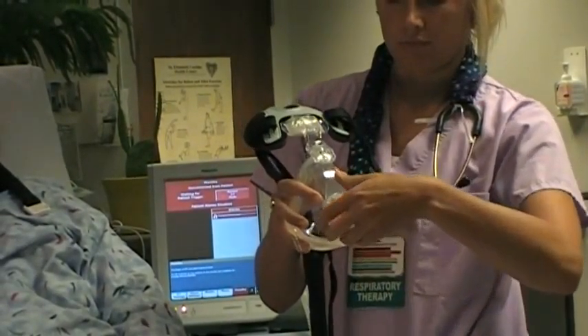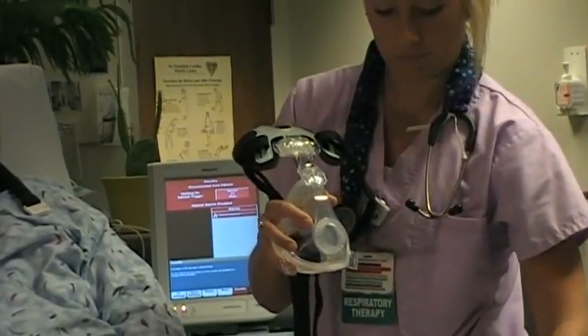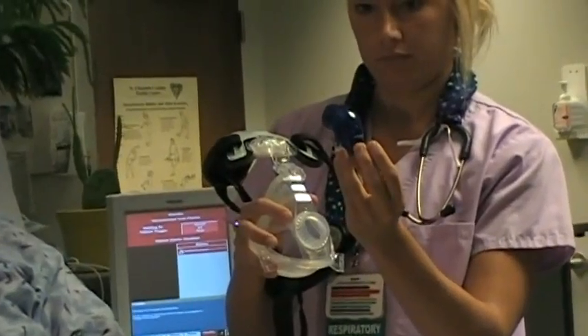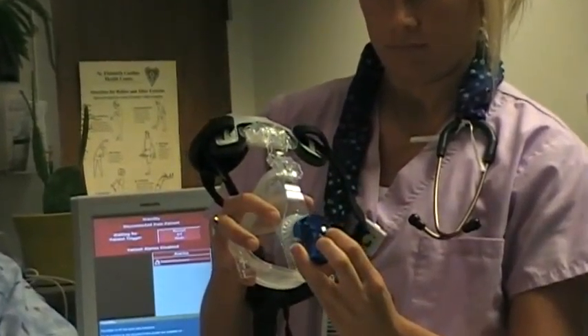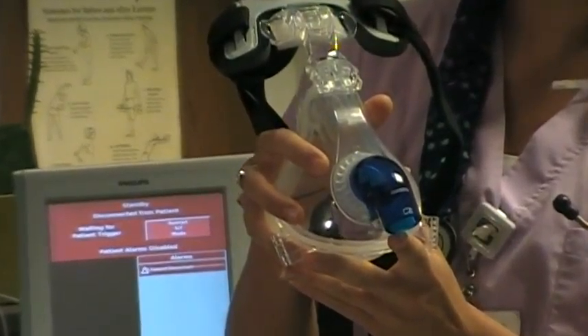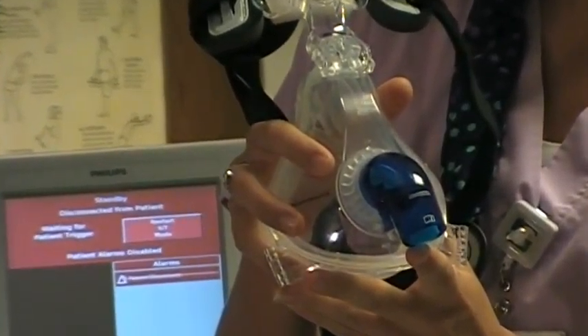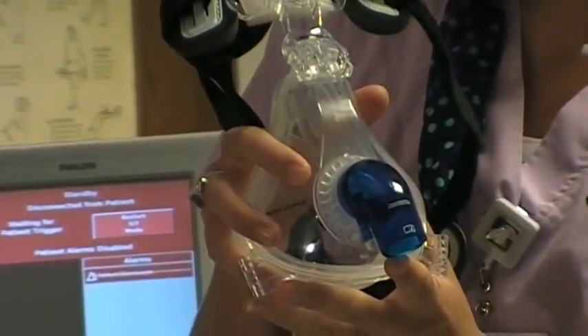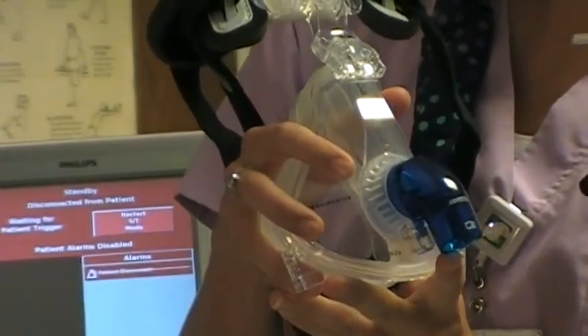The Blue Standard Elbow, or SE Elbow, is a non-vented elbow, meaning it does not have an anti-asphyxia valve in place. The Blue SE Elbow is designed for use with critical care ventilators that have a built-in safety valve and provide their own exhalation valve using a closed circuit.